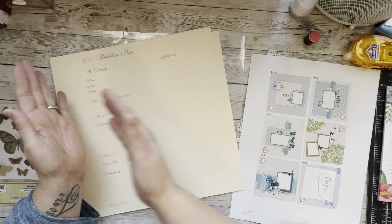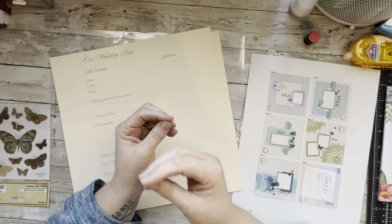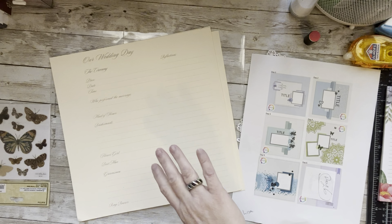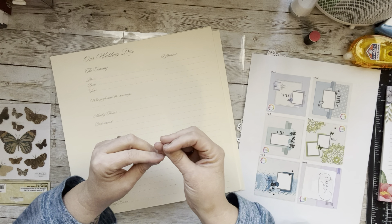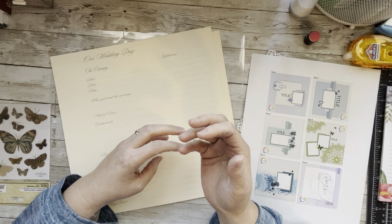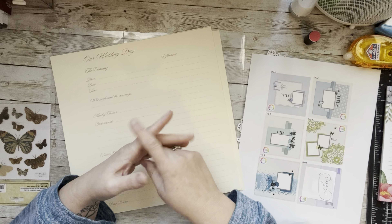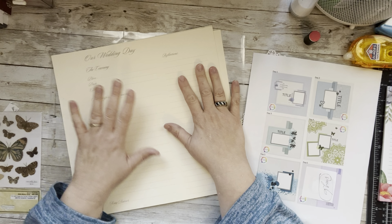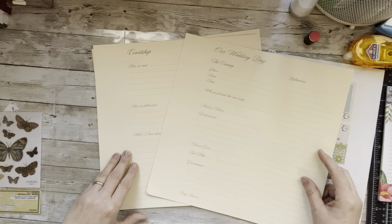In this pocket page I'm going to use up all the scraps I had from the first layouts, so I keep my scrap pile to a minimum. I think that's really important to try to do because they build up so fast. That's my goal — use up scraps but make beautiful pages. Scraps are really good to make journaling blocks.